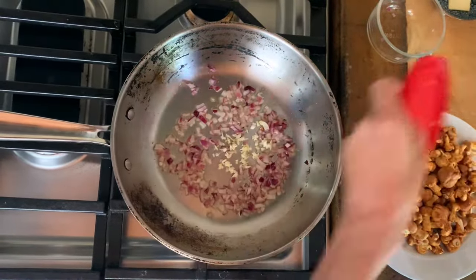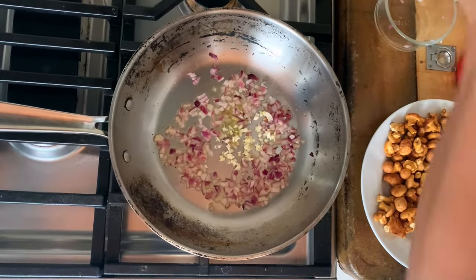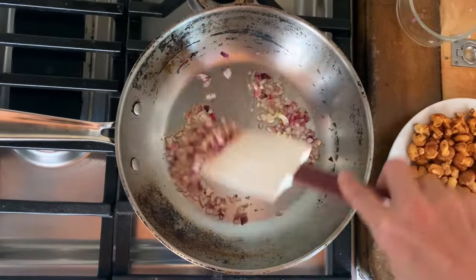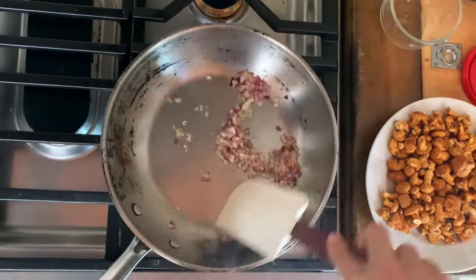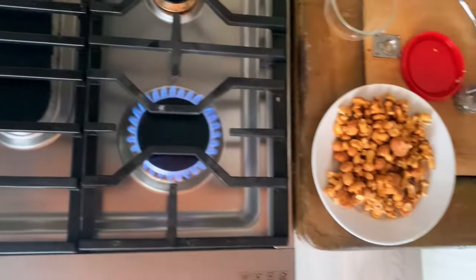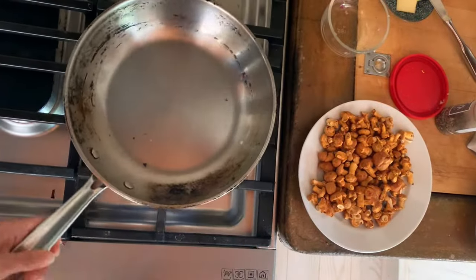On top of the garlic we're just going to add a little bit more olive oil just so it gives it something to cook in. Cook that until the garlic is fragrant, mix it all around and remove it from the pan. Give the pan a quick wipe but it's hot, super hot, so be careful — you don't want anything in the pan to burn.